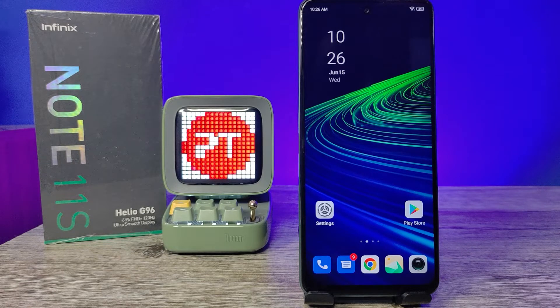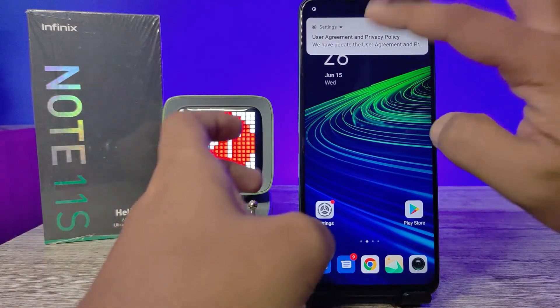Hey guys, welcome back to Phone Tricks. In this video you will learn how to hard reset the Infinix Note 11 smartphone. Before we start, please subscribe to our channel for more interesting phone videos.